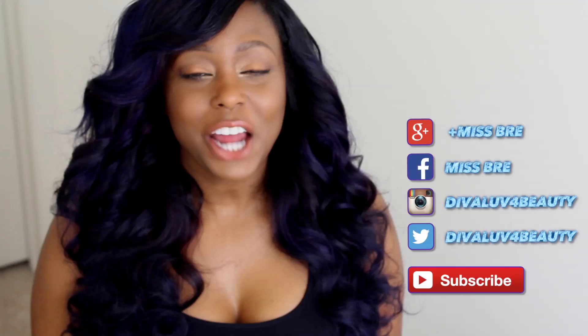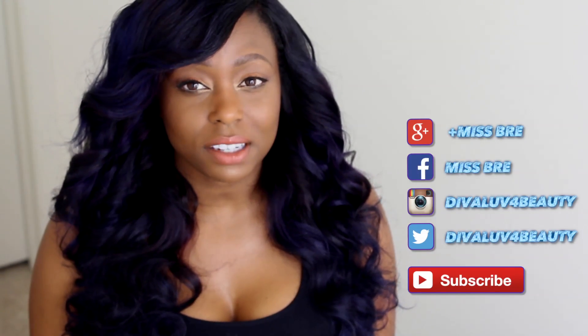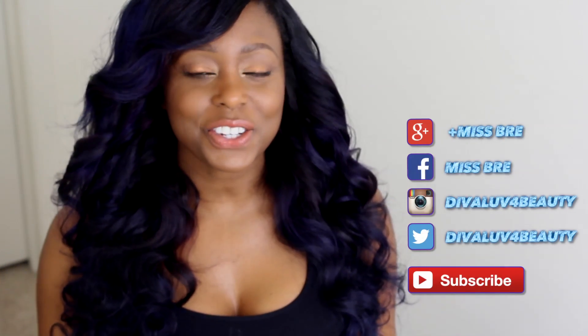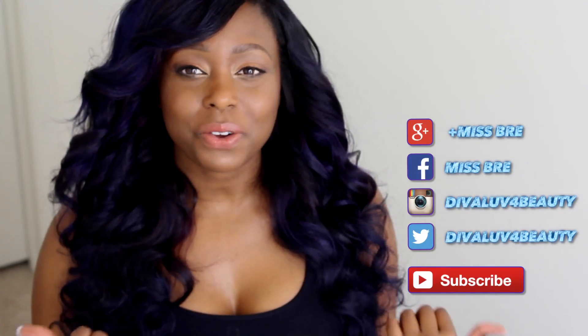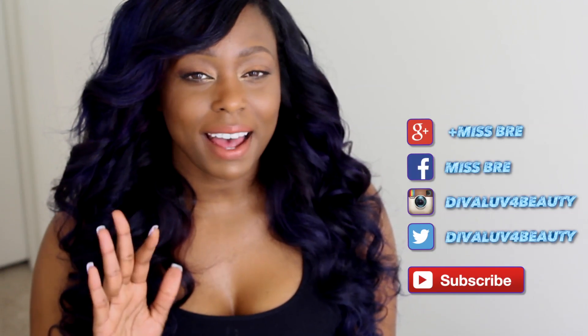That is it! I hope this video was helpful. If you have any questions, leave them in the comment section below. I will be back with more videos, so please stay tuned. Please don't forget to rate, comment, and subscribe to this channel, and I will see you in my next video — bye!